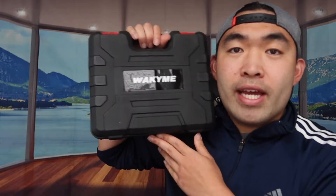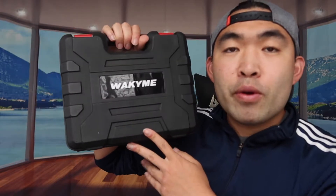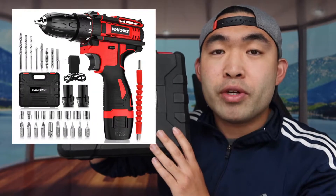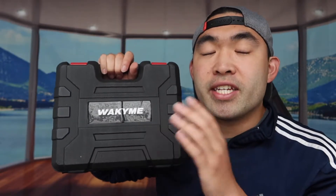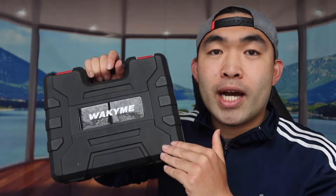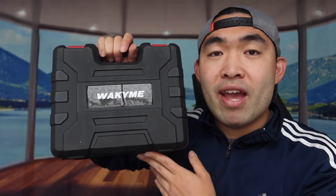Hey G-Squad, welcome back to an episode of 'Is It Worth It?' Today's episode features this amazing part right here — a cordless power drill kit that provides everything you need to drill a hole for a mailbox, window curtains, or whatever. They basically have everything in here.